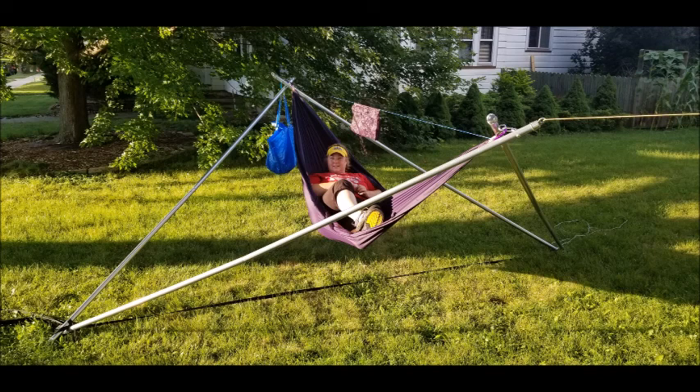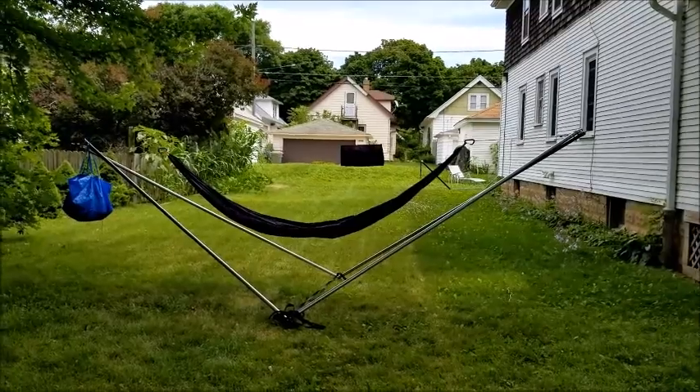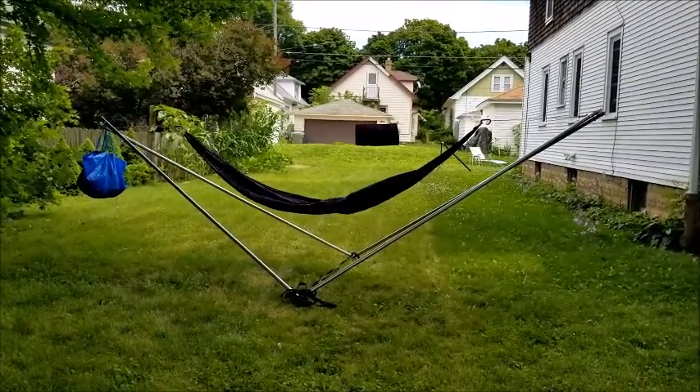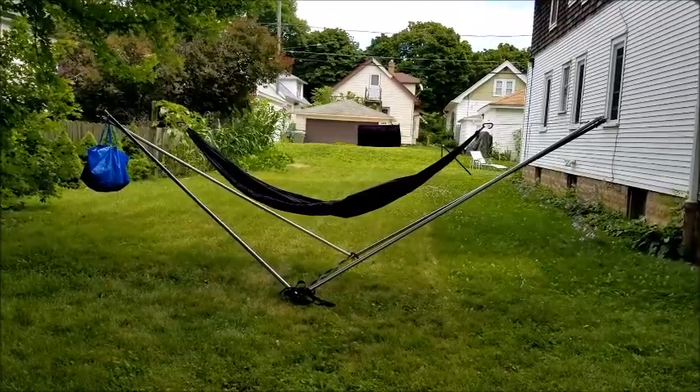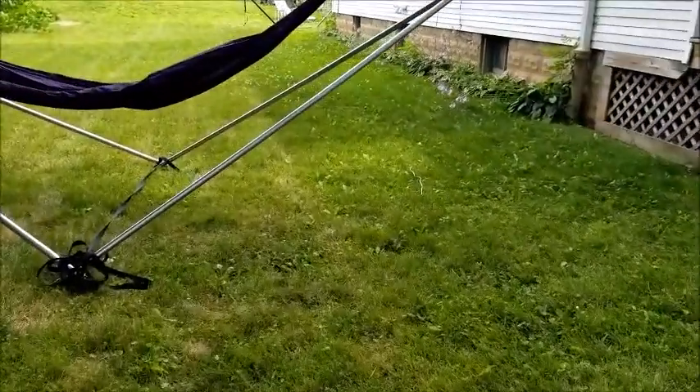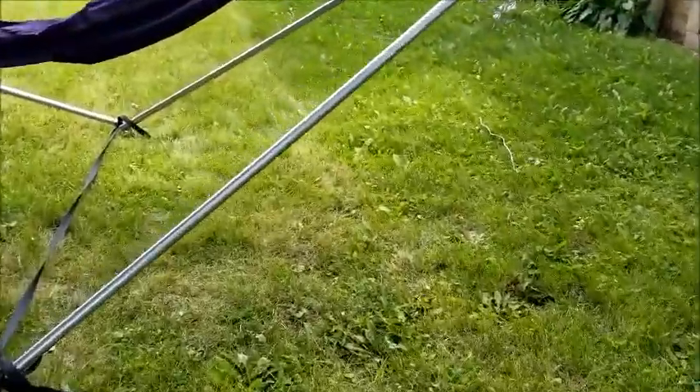Here's a little video to walk you through what it looks like. It works — I'm just going to start tweaking. I'm going to tweak the hammock suspension and then tweak what I'm doing with the tarp. Those are the next things to adjust.